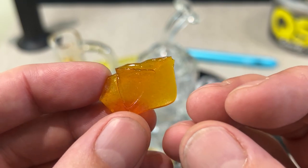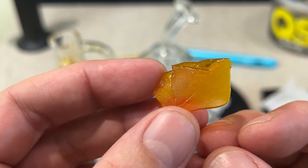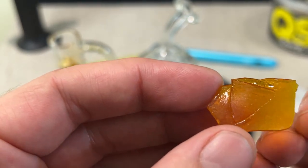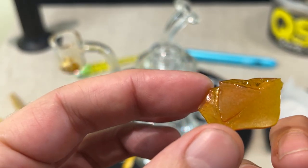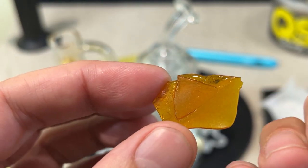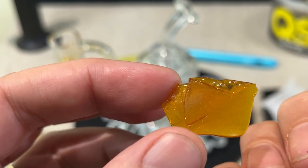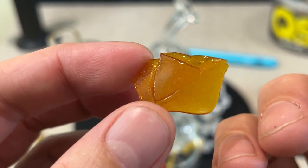Not a lot of taste to it, but quite punchy and very buzzy effects. With the shatter, it doesn't give you that full heavy stone. It's a little bit more like a distillate — kind of has almost a little bit of a clearheadedness rather than a full heavy stone like you'd get from smoking a joint. But still very high THC, a very big buzz and heavy effects. You can really feel it. Really nice — not super flavorful, but good effects.